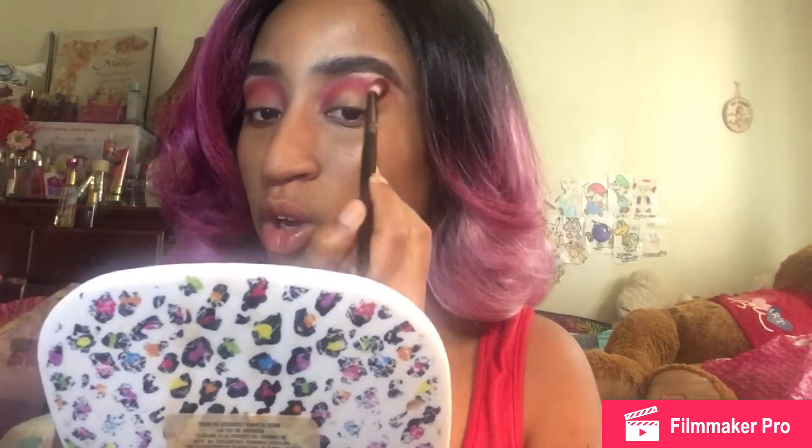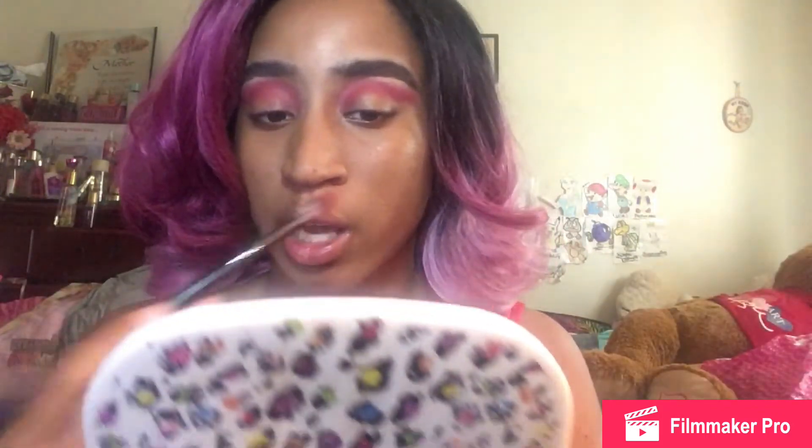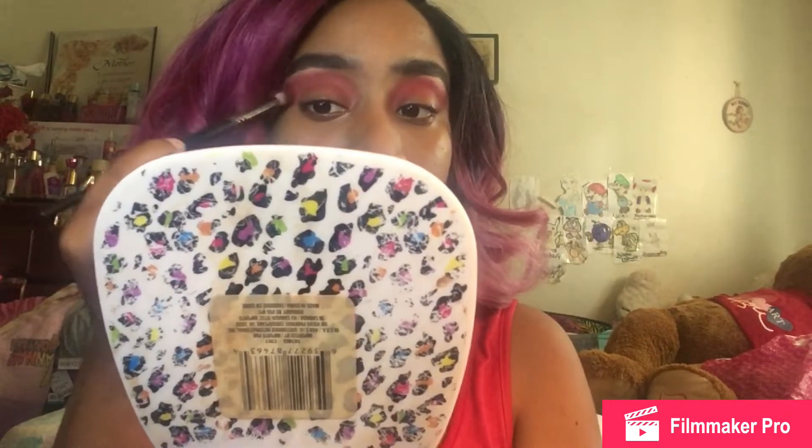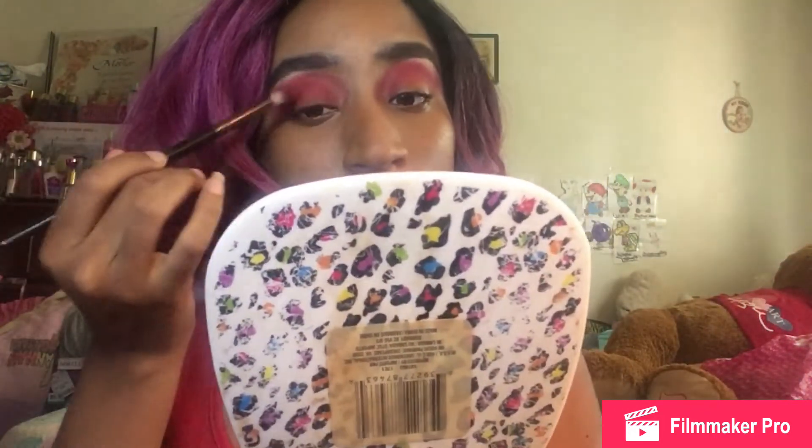I know you guys expected me to do those character-inspired looks — I will get to that, don't worry. I know I haven't really been doing vlogs; that's because I haven't really been going anywhere, and if I do go somewhere half the time I just don't vlog it, or I vlog it and never edit and post it. I'm planning on going places soon so we'll get vlogs. I'm also planning to get an iPad because I'm going to be recording on an iPad soon.